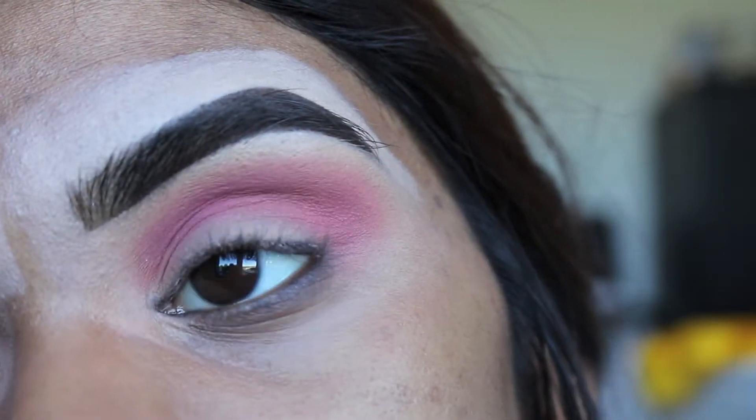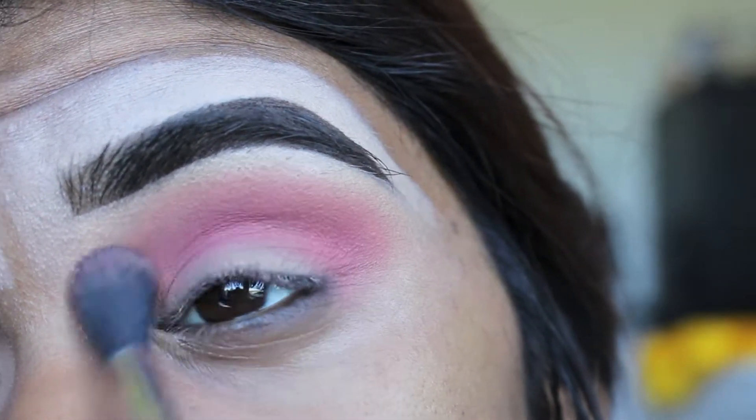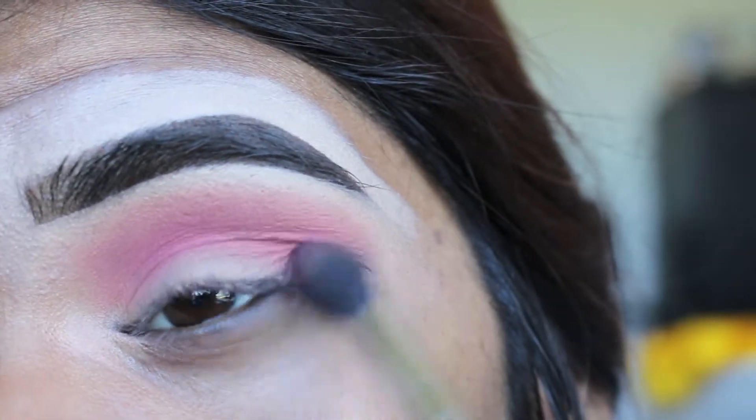Then we're just going to go ahead and dip back into that Sweetheart shade and apply that to the parameters of the For Sure shade in order to gently blend out any harsh edges that still may be there.